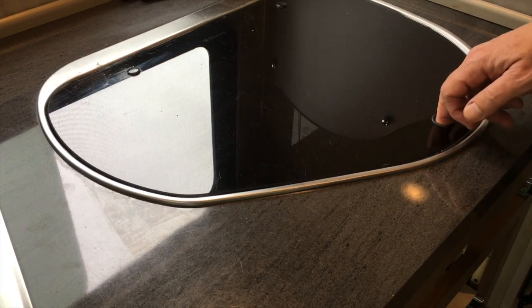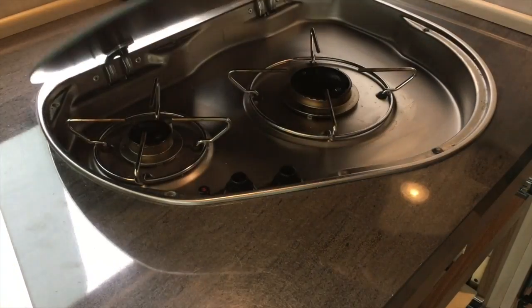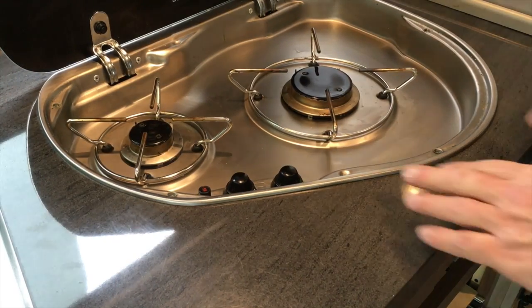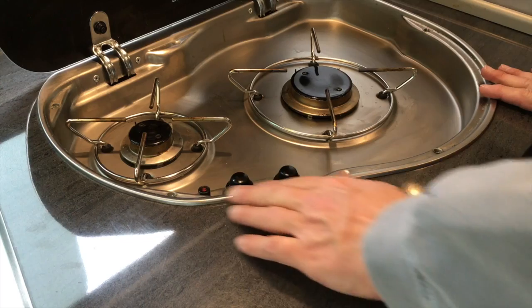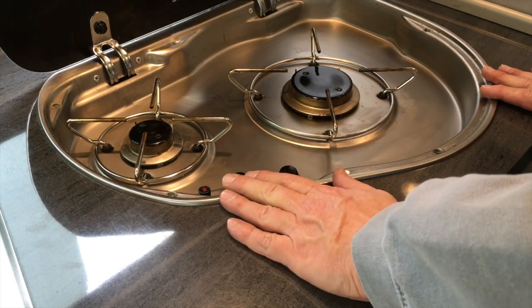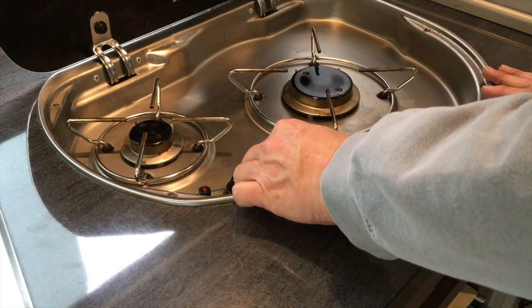The stove is kind of cool because it didn't take up a lot of counter space. You lift it up and it's all good, except when you go to light it — they have this lighter here which doesn't work so great. It's noisy.